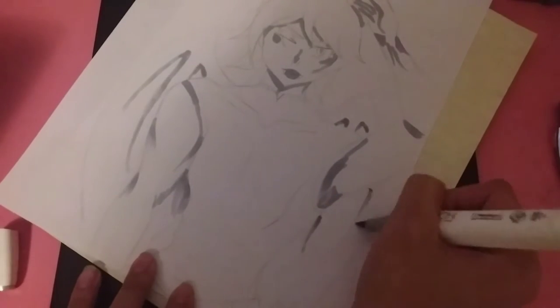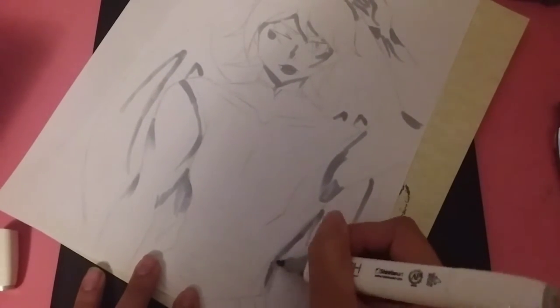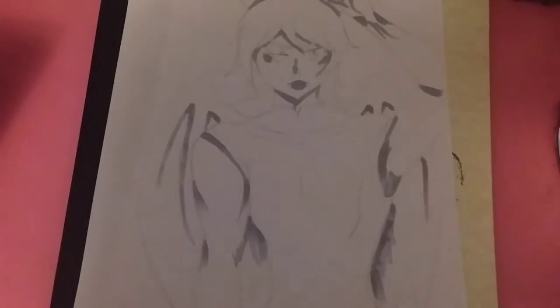I just went around shading everything with the gray as much as possible. I really wanted to play with lighter colors, so this was kind of my opportunity to do so.